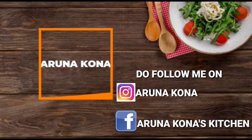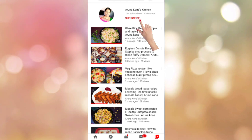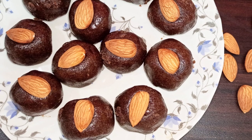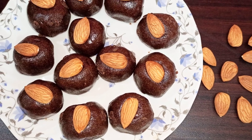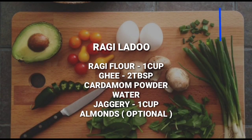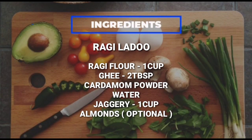Hello all and welcome back to Anna Kona's Kitchen. We upload videos every day so do subscribe. Healthy snacks are something that we always look to make at home and today's recipe is a very nice laddu — ragi laddu. So let's get started and check out the recipe.